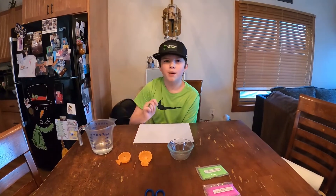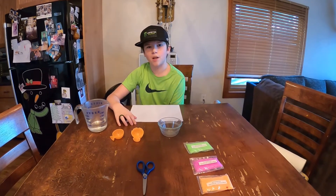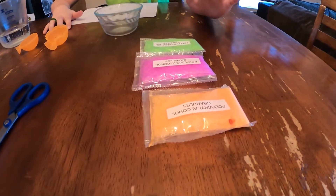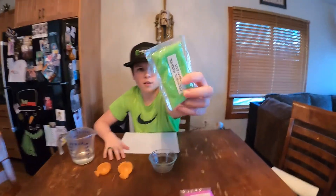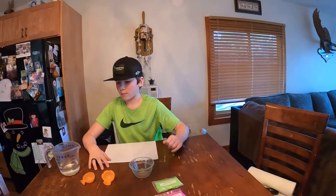Welcome back to another experiment — it's been a while since we did one. We're going to be doing a bouncy ball today. Here are the ingredients: we have three different colors — orange, purple, and green — of polyvinyl alcohol granules. Here's what they look like.